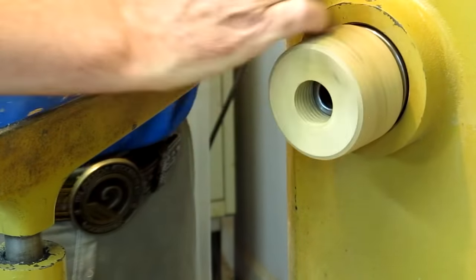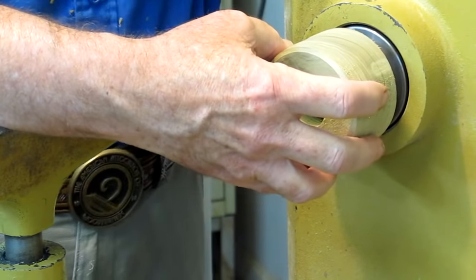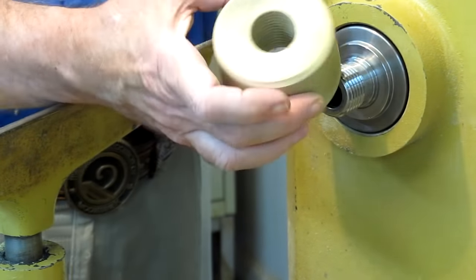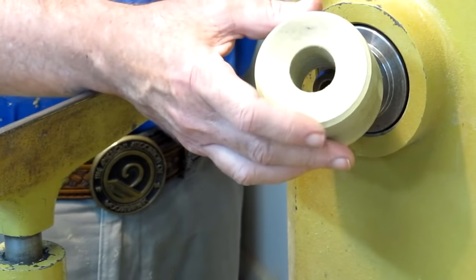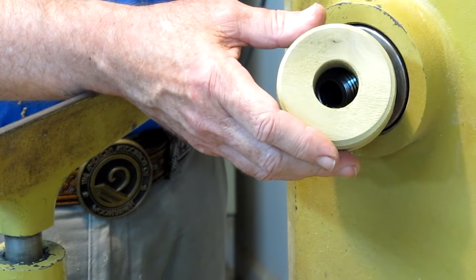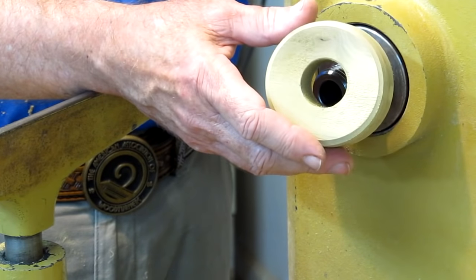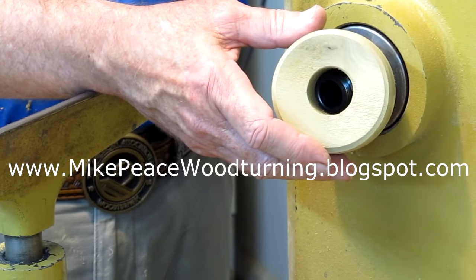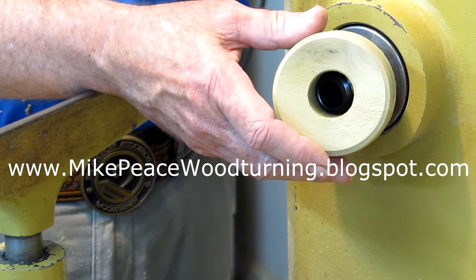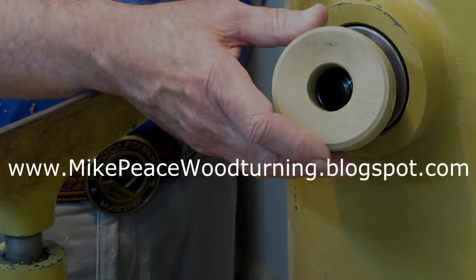And we're done. We've got a nice usable threaded block that we can use as a face plate. If you've got any questions, please write me, visit my YouTube channel, or visit my blog shown here where I've got access to articles you can download and some other videos. I hope this has been useful to you.